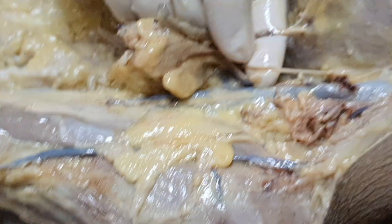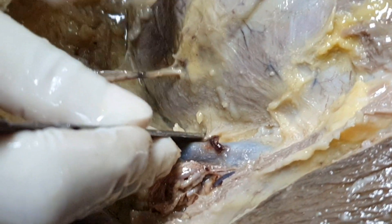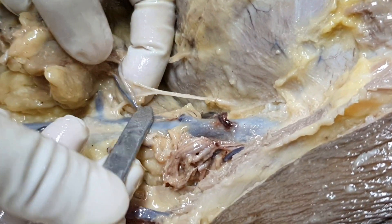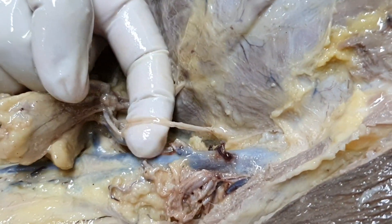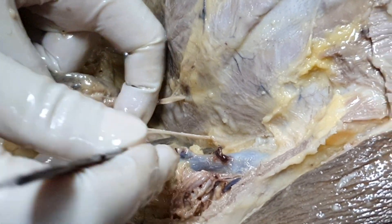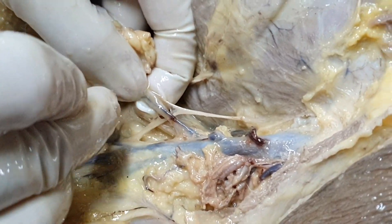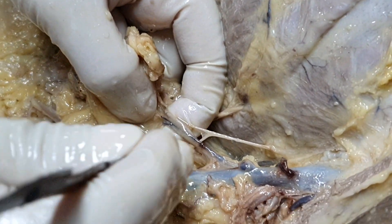This is coming from the second intercostal space. This is the intercostal brachial nerve. The intercostal brachial nerve is the continuation of the lateral cutaneous branch of the second intercostal nerve. So there you are seeing it coming out, and it supplies the skin of the floor of the axilla.